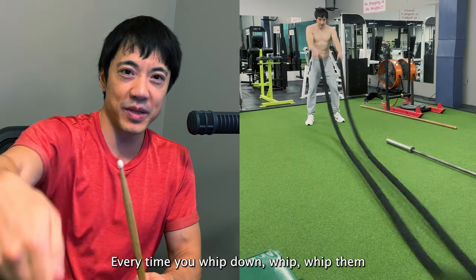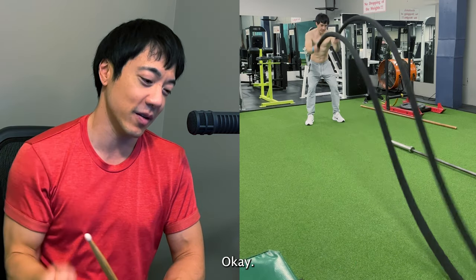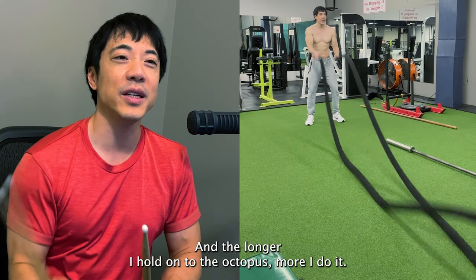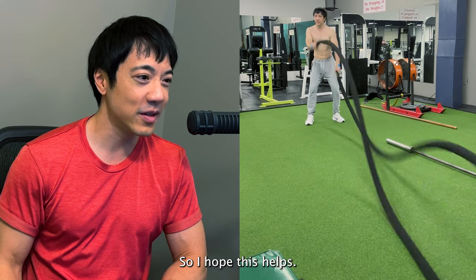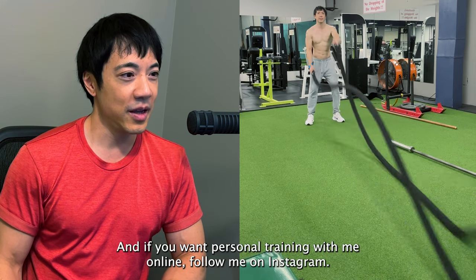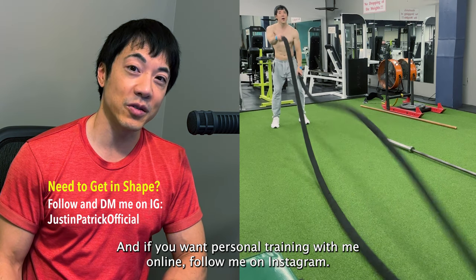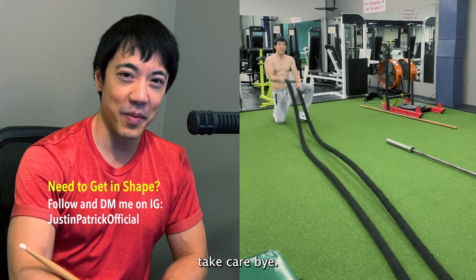Every time you whip down holding on, it's like shaking hands with a giant octopus — and the longer I hold on to the octopus, the more fun it feels! So I hope this tip helps, and if you want personal training with me online, follow me on Instagram, message me there, and let's talk. Take care, bye!